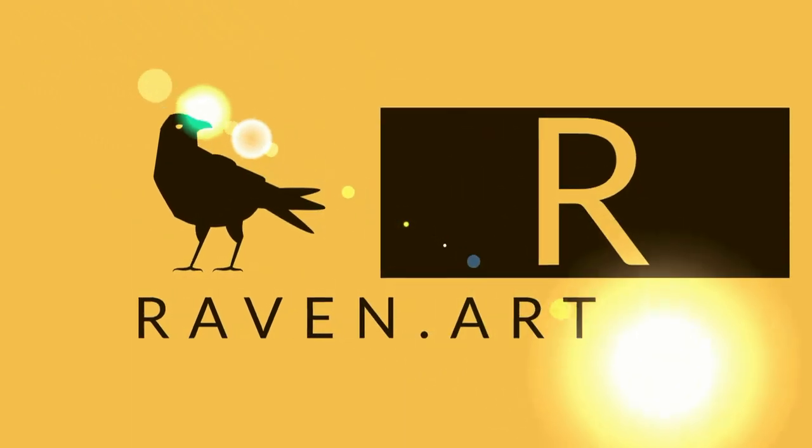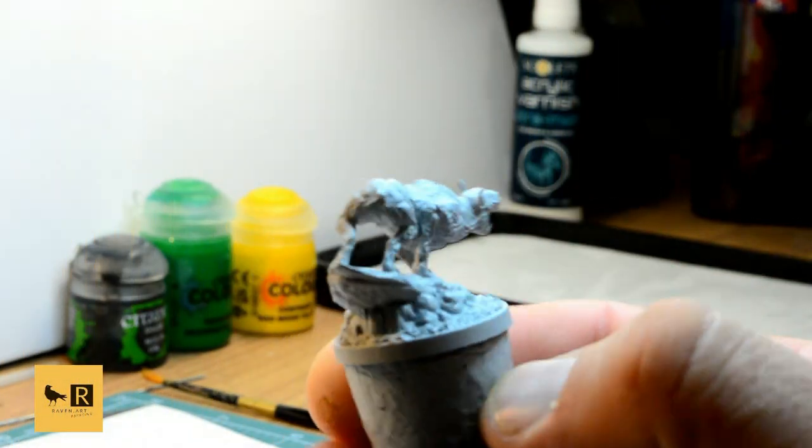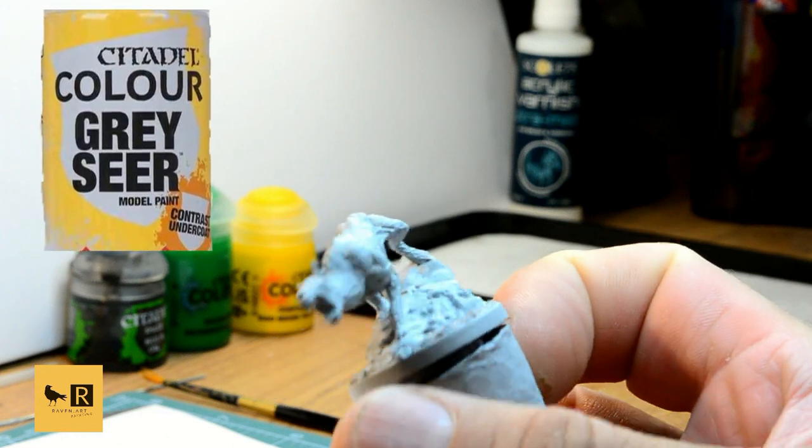Hello and welcome to another video from Painting the Witcher board game. Today we're going to paint the Barghast — a simple model but with fantastic colors. First of all, we prime the model with a gray primer all over.